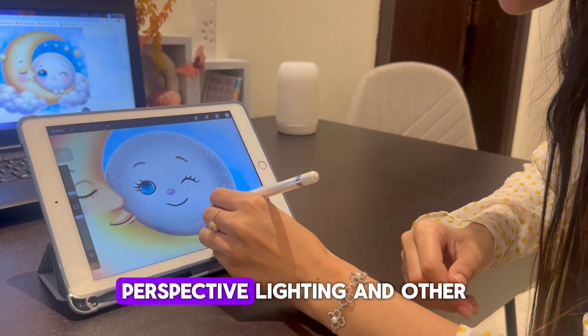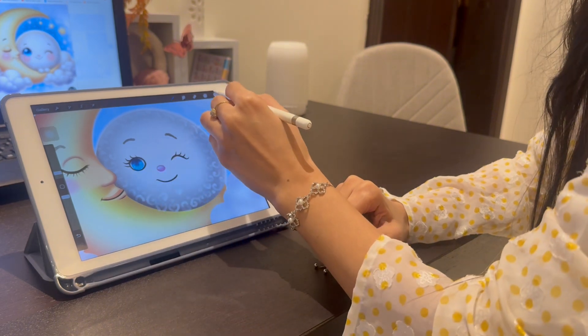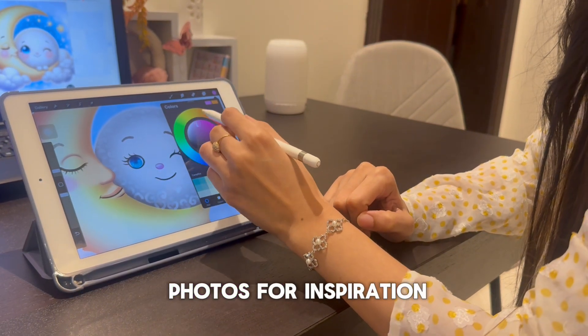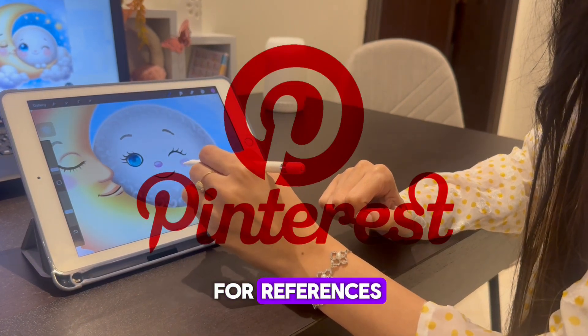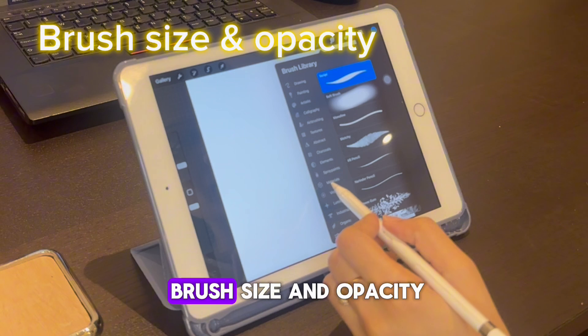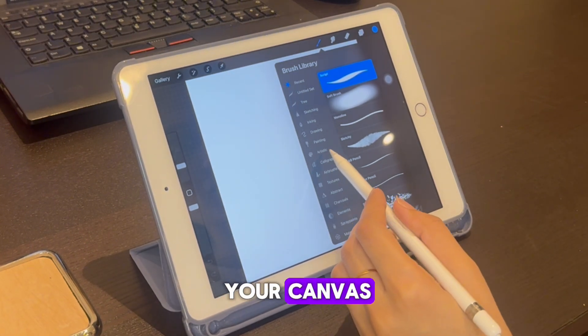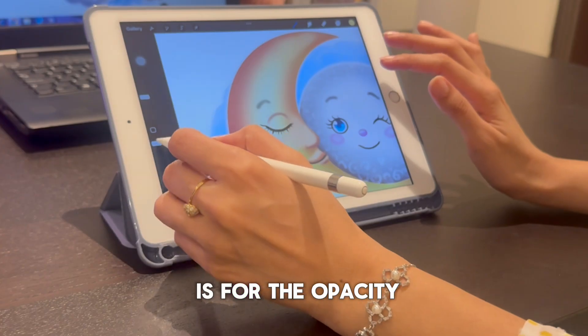Use reference images to improve your understanding of anatomy, perspective, lighting, and other aspects of art. You can find reference images online or take your own photos for inspiration — I personally use Pinterest for references. You can choose your brush size and opacity using the sliders on the side of your canvas: the top one is for brush size and the bottom one is for opacity.